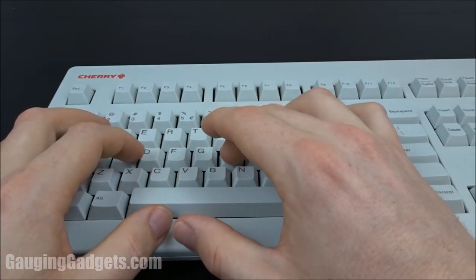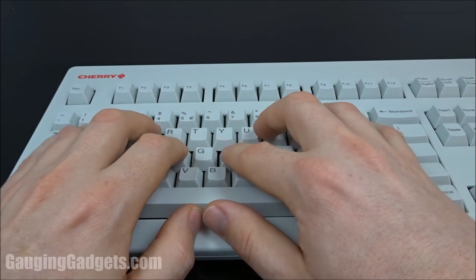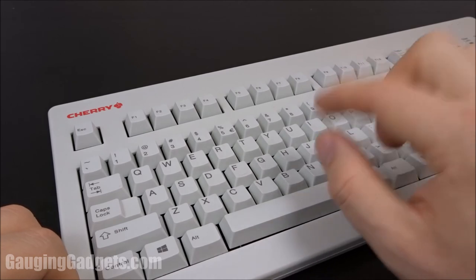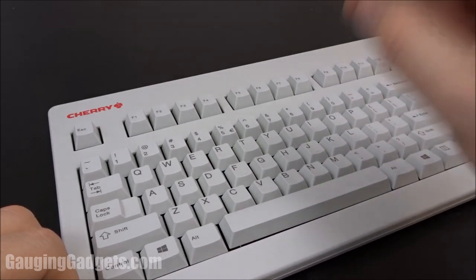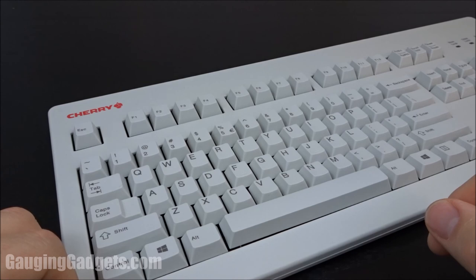When you hit the buttons you can feel a spring pushing back and resisting you. After a while you get the ability to just slightly touch the buttons, which makes you very quick at typing. If you have any questions about the Cherry MX Silent keyboard, leave a comment below and I'll get back to you as soon as I can. I'm going to put an affiliate link so you can find this exact device on Amazon. If this video helped you give it a thumbs up, and please consider subscribing to Gauging Gadgets for more gadget reviews and tech tutorials. Thank you so much for watching.